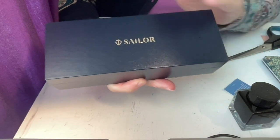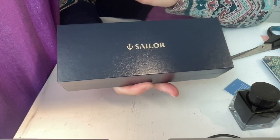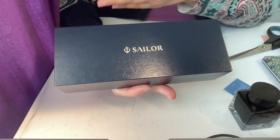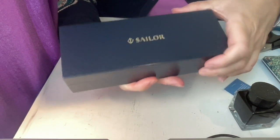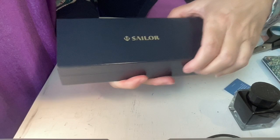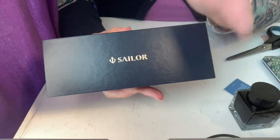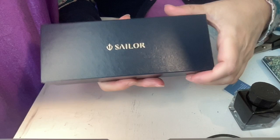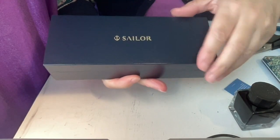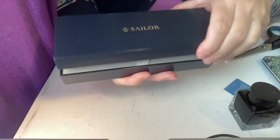I got this in a medium nib. My current other Sailor is a broad nib, and I have one coming in probably late October or early November from England via an ink advent calendar — that one is a fine nib. So I'll have three major nib sizes in Sailor to see which I like best. This is from their Pillow Book series — Spring Sky — which has a really lovely blue-purplish body and a bright dark pink cap.